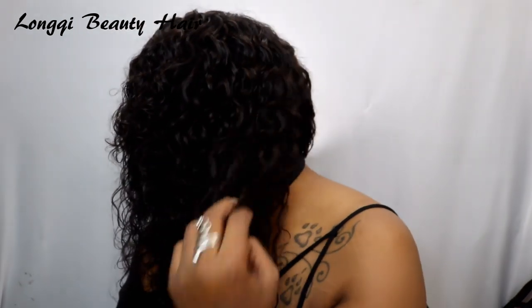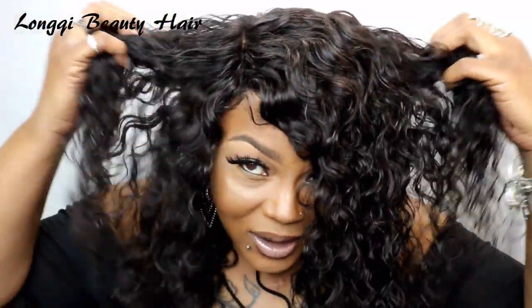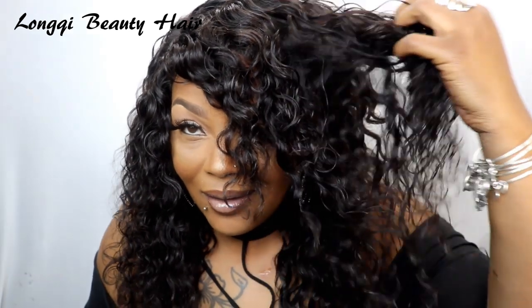I took my time to make this wig, guys. Let me turn just a little bit so you can see it. This hair is beautiful, it's nice and fluffy — look at these curls! You all see it? It's beautiful. Lonky Beauty is just honey, honey, honey.